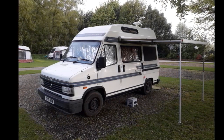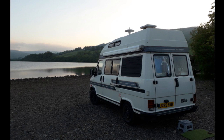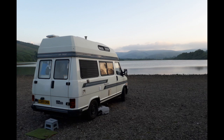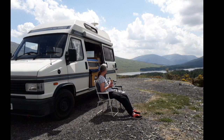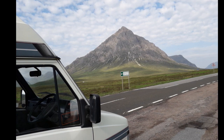Hi YouTubers and welcome to one of my videos. This is going to be about the Talbot Express Auto Sleeper and problems with gear change. In the past I've had problems with gear change - situations when I've driven up a steep hill, stopped the vehicle and tried to select reverse. It won't go into reverse gear until I turn the engine off and leave it for about five minutes, restart the engine, and then I'm able to get reverse gear. I've done a fair bit of research on the forum.